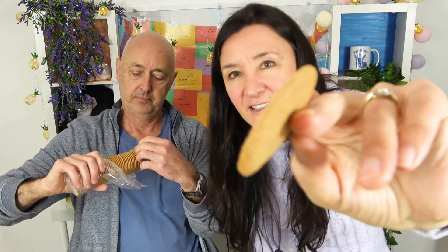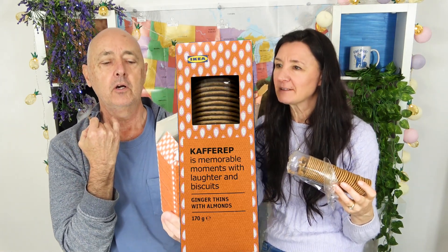Next, we've got Ikea Capperif - ginger things with almonds, and they're biscuits. Comment below how you say it. You like ginger biscuits, you'll probably like these. Oh, they're very thin - look at how beautiful and thin that is. That is nice. Capperif is memorable moments with laughter and biscuits. Ginger things with almonds - where's the almonds? There are little bits of almond in there. You don't really notice the almonds so much, but that ginger - subtle, lovely ginger all the way through it. If you're really into ginger biscuits, highly recommend these. The thinness makes it - so cool, crispy, texture's good, flavor's good. Yum yum yum. 10 out of 10 for those.